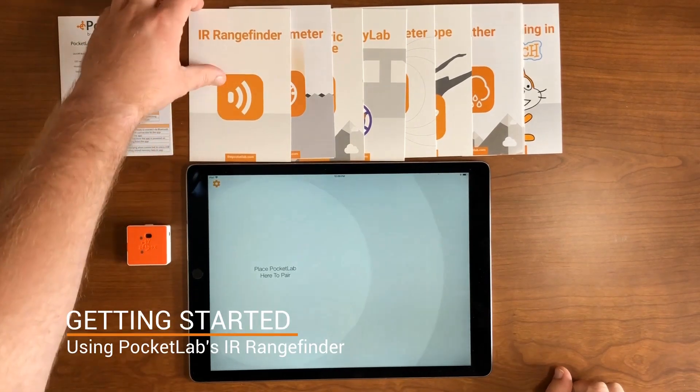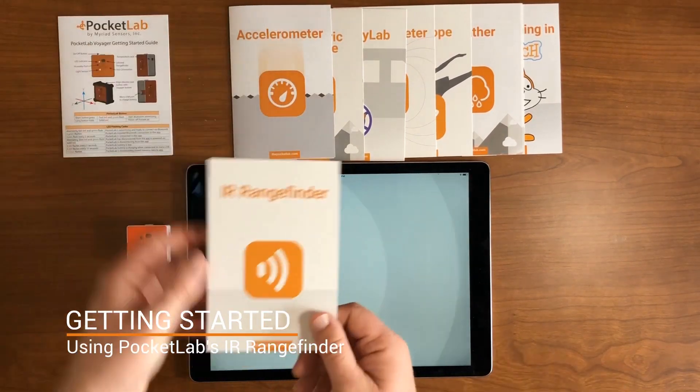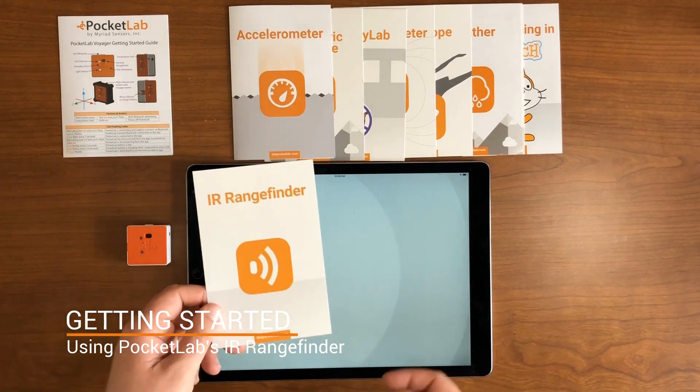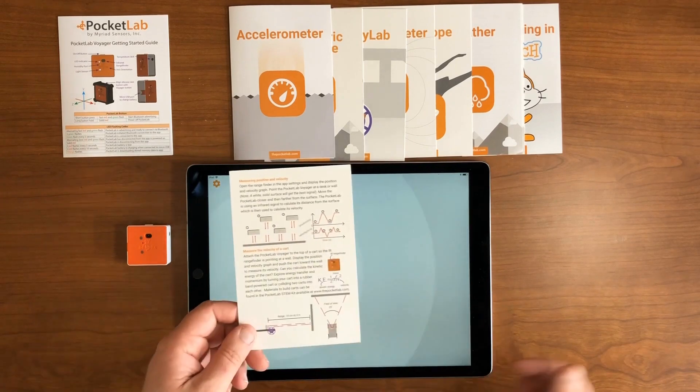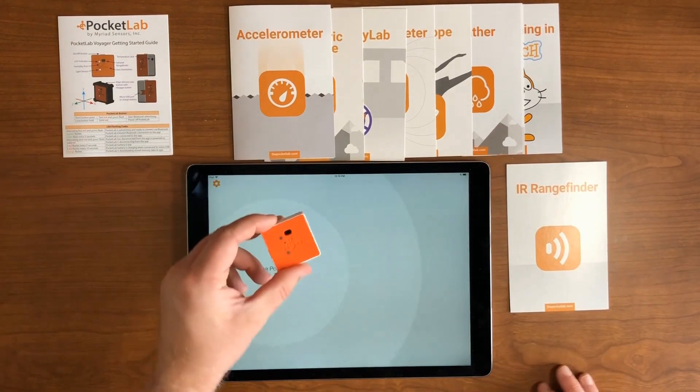Pocket Lab Voyager's Range Finder is a great way to measure position and velocity using your Pocket Lab. Be sure to check out the card that came with the sensor for more details on how to use the Range Finder. Let's get started.